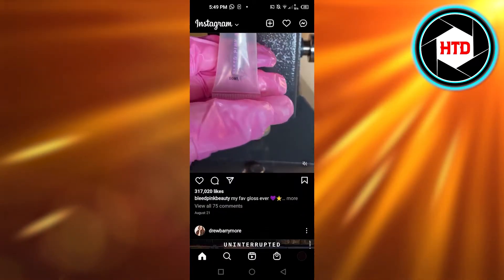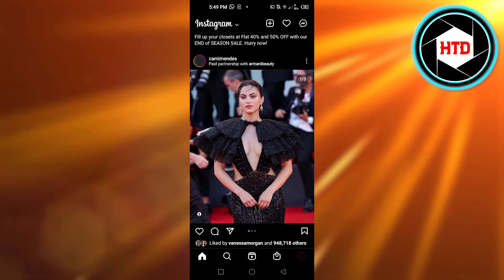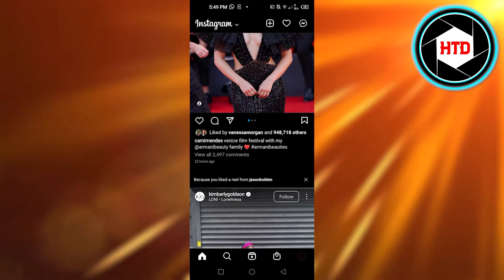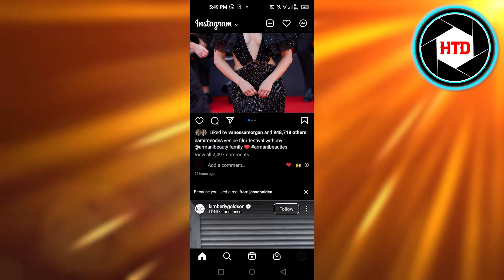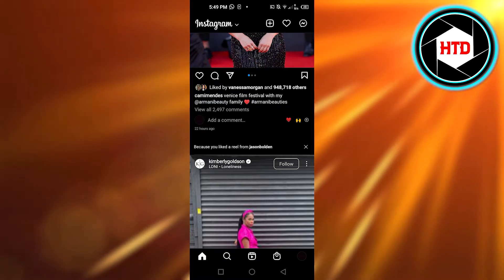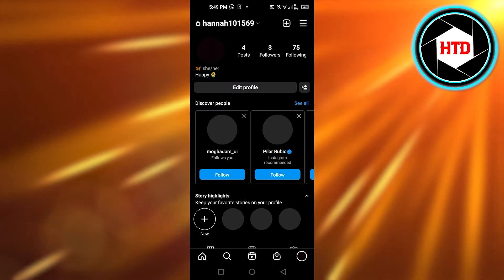With the new update on Instagram, we can actually hide the number of likes on a picture or video we posted. Once the likes are hidden, you don't see a number — for example, instead of showing 'liked by around 94,000 people,' it just says 'and others' with no count.